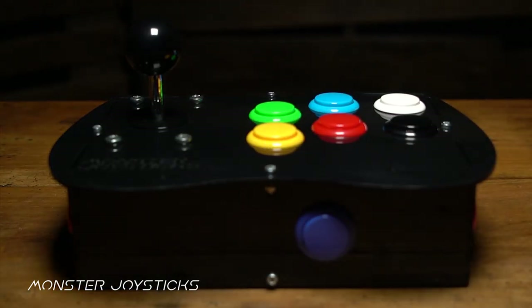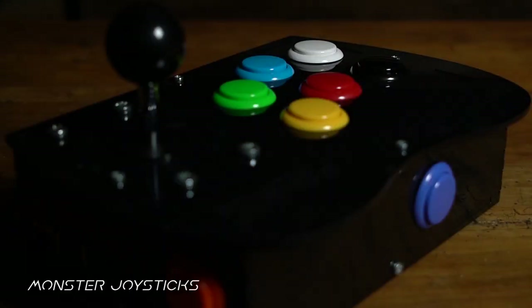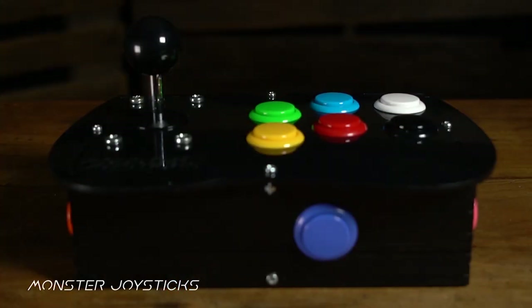This episode is supported by MonsterJoysticks.com. Level up your Raspberry Pi with our all-in-one arcade kit using genuine Sanwa arcade parts.